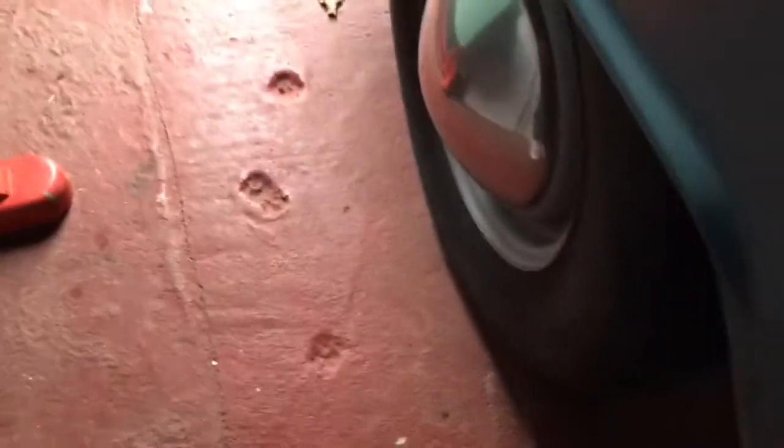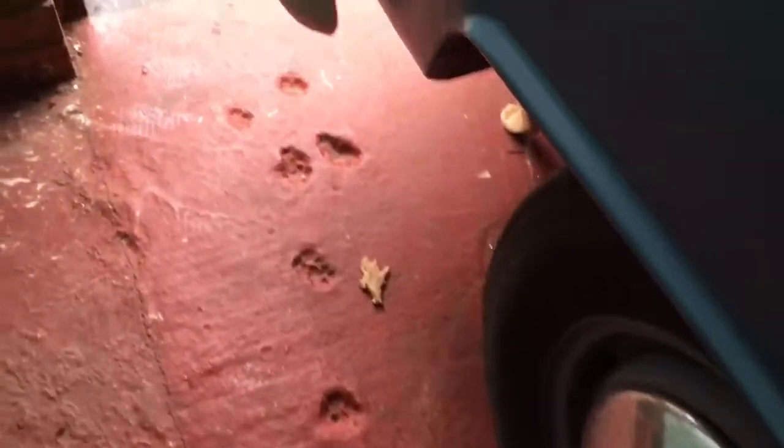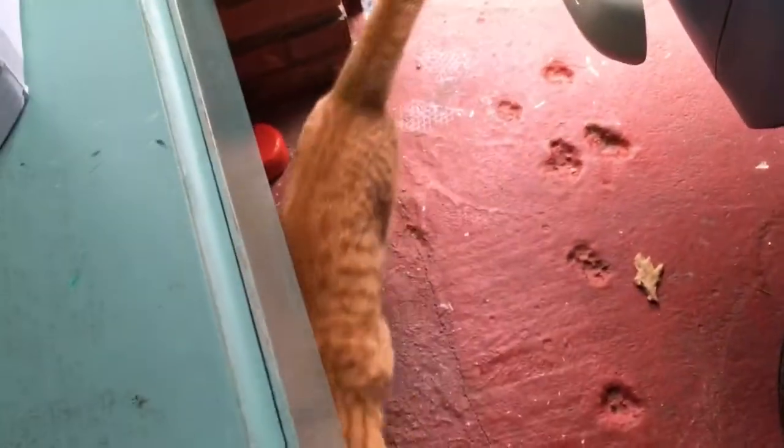He likes it under here. Look at these poor paw prints on the floor as well — they weren't him. So other interesting things we have in here: piano. Actually, that's pretty much everything interesting.